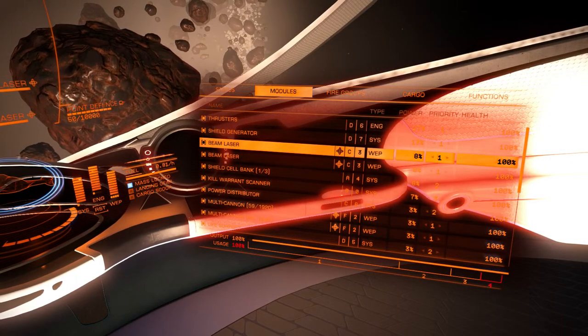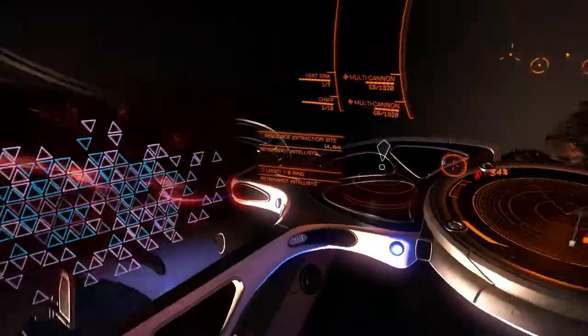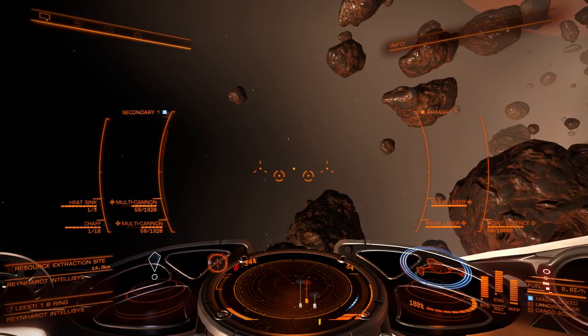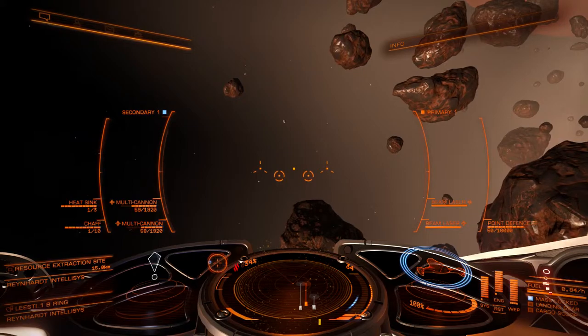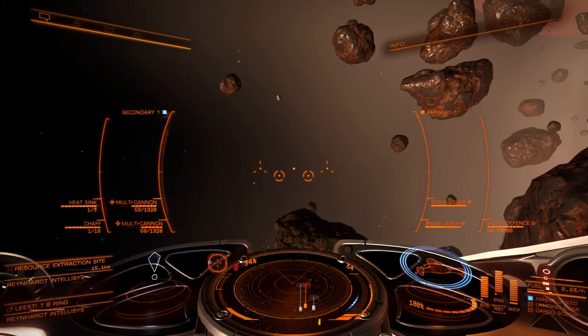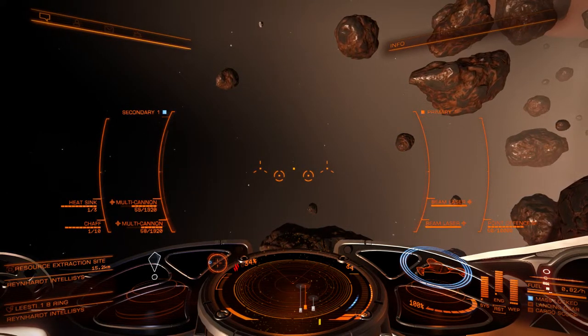C3 gimbaled beams and I have F2 gimbaled multi cannons. I just wanted to show you guys what that loadout was like on the Imperial Clipper. Hope this information is useful for anyone who has a Clipper and wants to try a different weapon loadout. Thanks for watching.